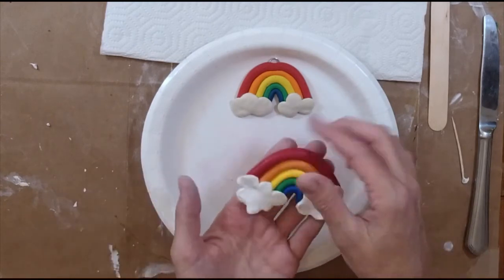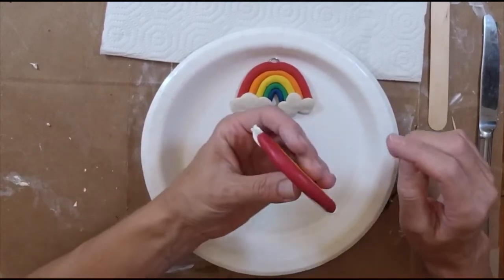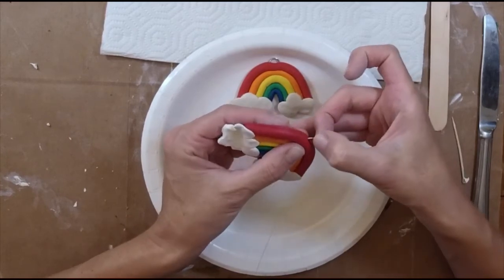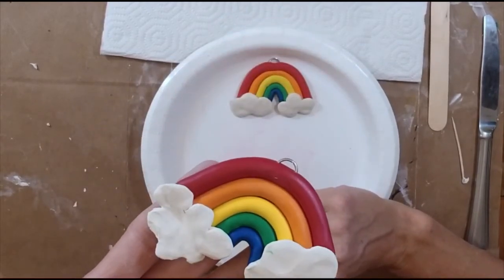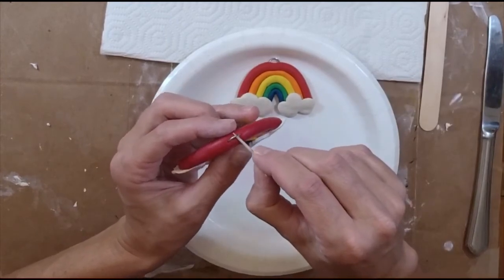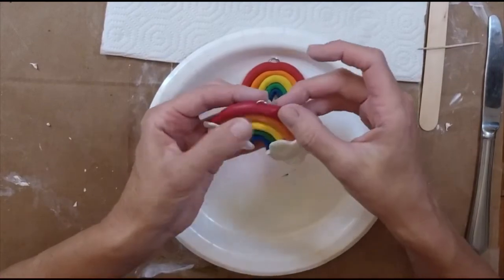The last thing before you put it in the oven: take that jump ring — the single silver ring, not the spiral one — and push it into the top of the rainbow. Push it in at least halfway so it doesn't fall out. Then push the red clay around where you inserted it, and use your toothpick to smooth that clay together and close the opening, to ensure the ring doesn't pull out and you don't lose your artwork.